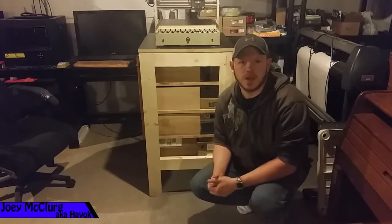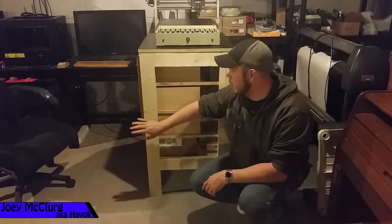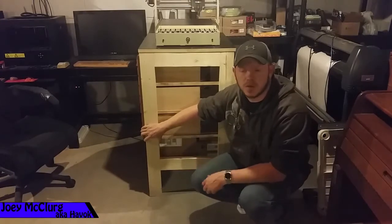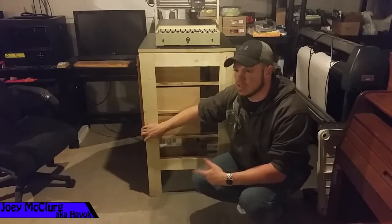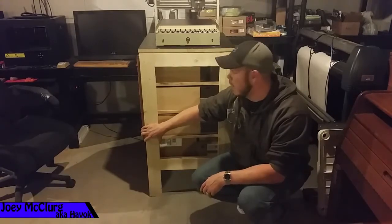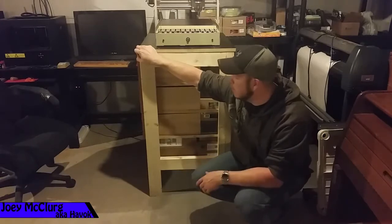Hi YouTube, my name is Joey. I just wanted to share something that I just started working on. I spent about five hours or so building this — it's about the first real thing I've actually built. I've got about six dollars wrapped up in this. This is my CNC router stand with storage and drawers.